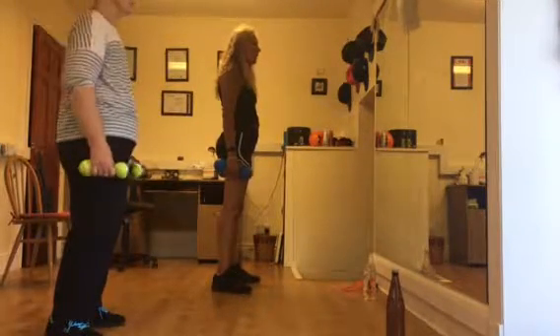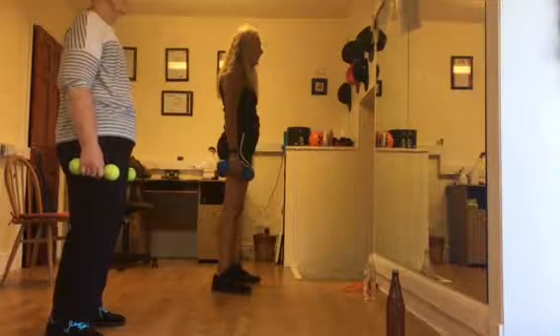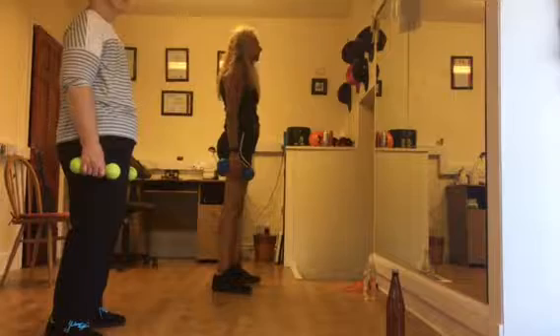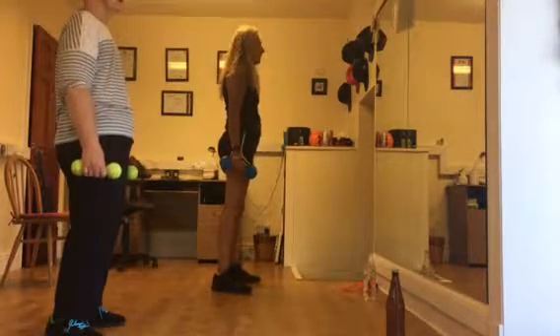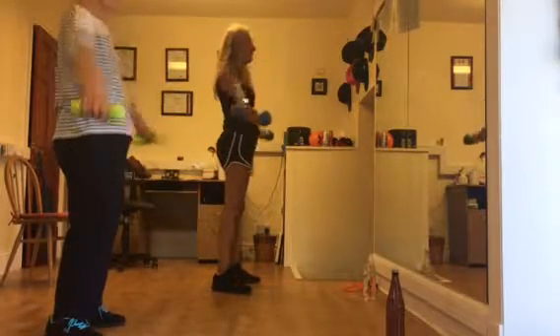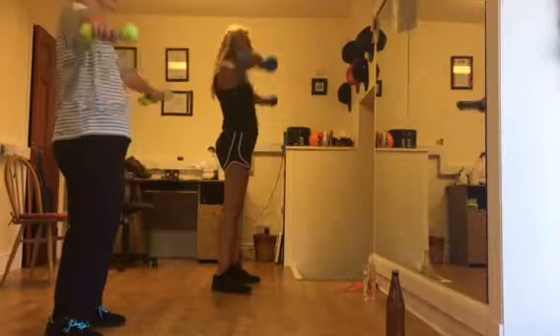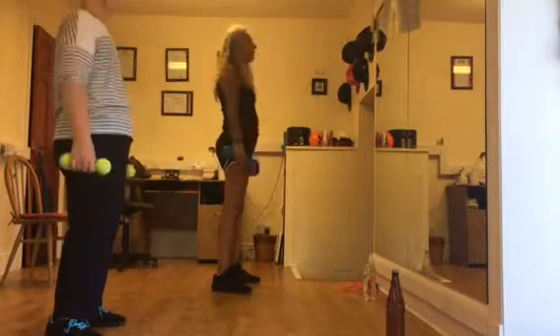We are going now to try to do both arms. Don't twist the body, okay. Ready, breathe in, go. One, perfect. Two, release the pressure. Three, four, five. Okay.